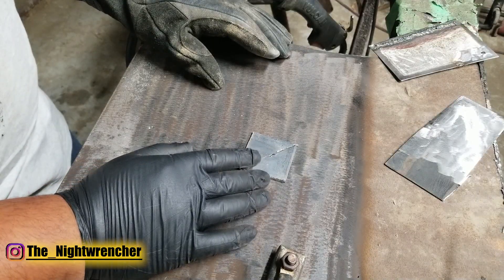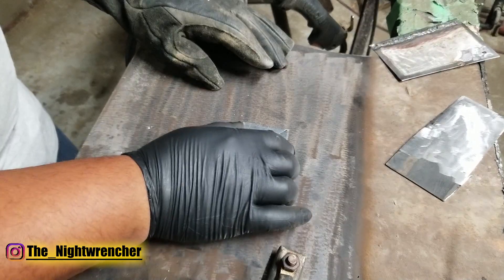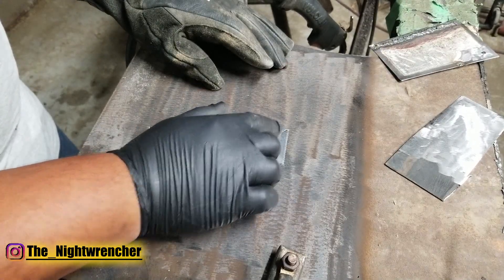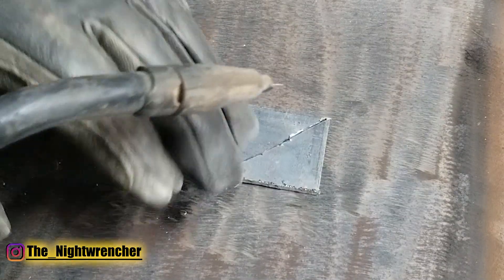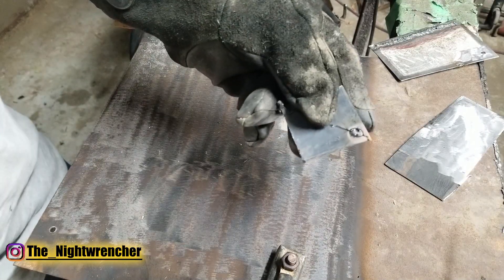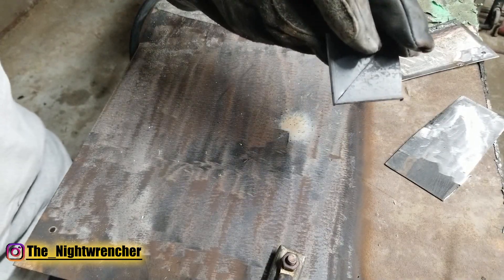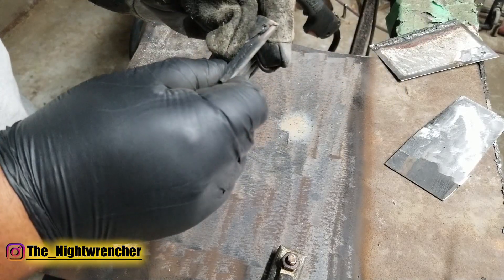Typically the ideal way you want to tack two things together is to butt them up against each other, pick a spot in between them, pull the trigger and zap it together. And there you go — it's tack welded together. There's a little bit of penetration on the opposite side and it's not going to go anywhere.